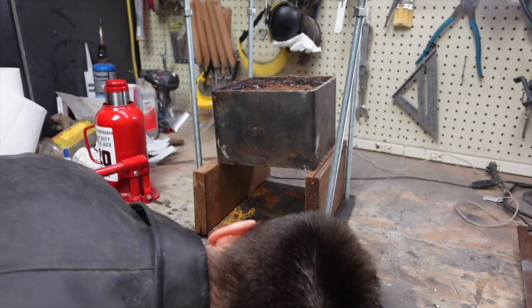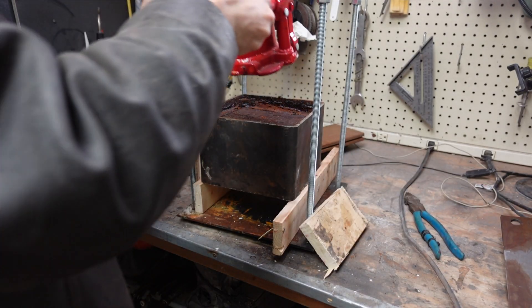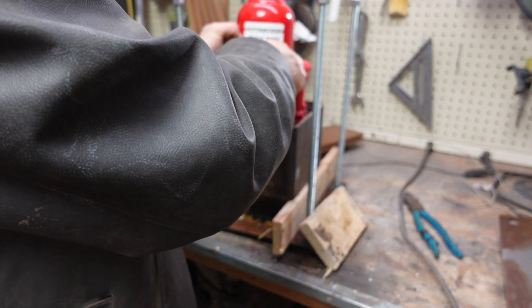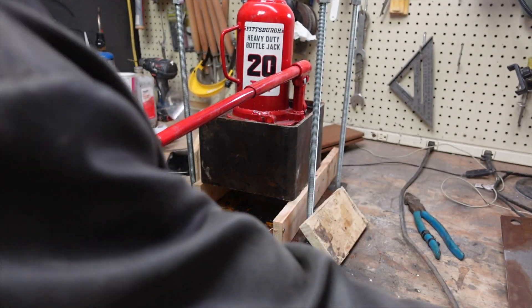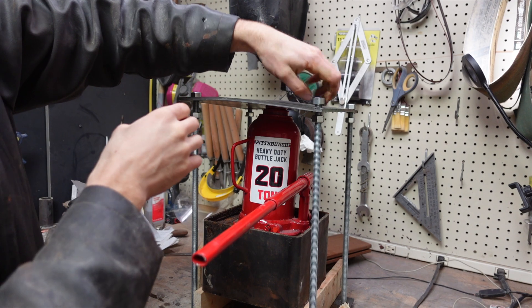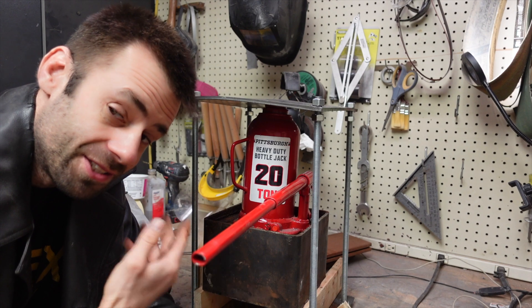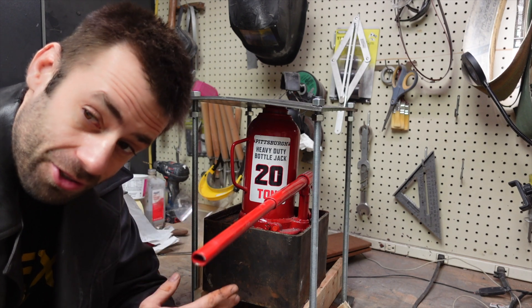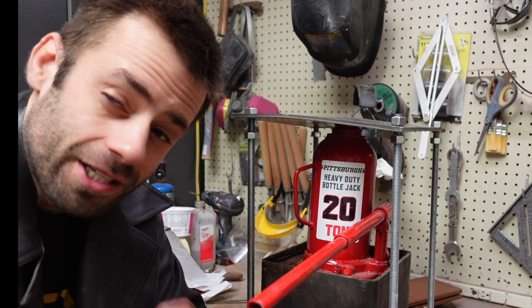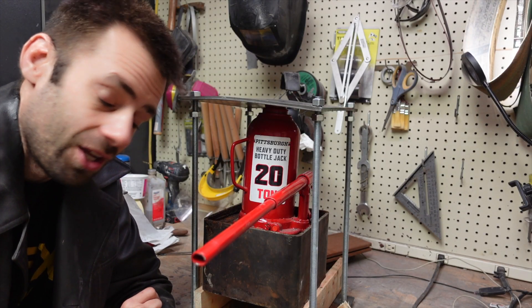By propping it up on these wooden blocks, I'm hoping that I can use the jack to push out the core of sediment in one big block. The method of extracting these fossils is obviously something I still need to work on. With the bottom cut out, I can smell it, which tells me there's still organics in there. It should sit longer than a year, but we'll see how far along the process is in one year's time.